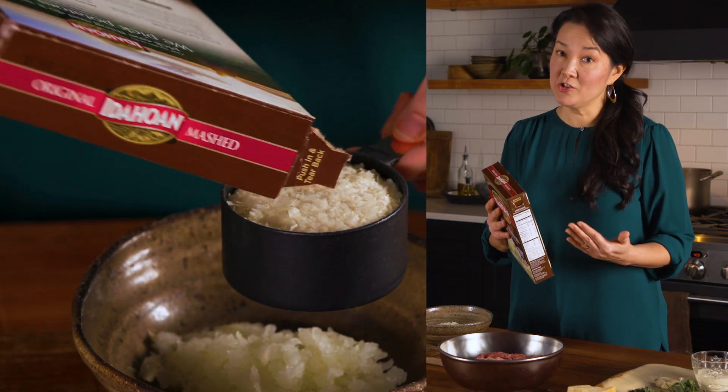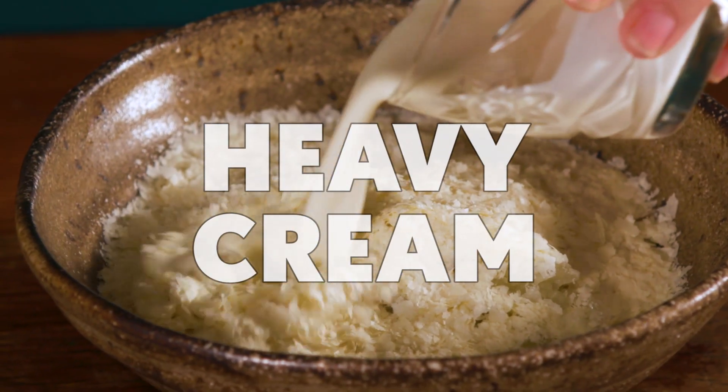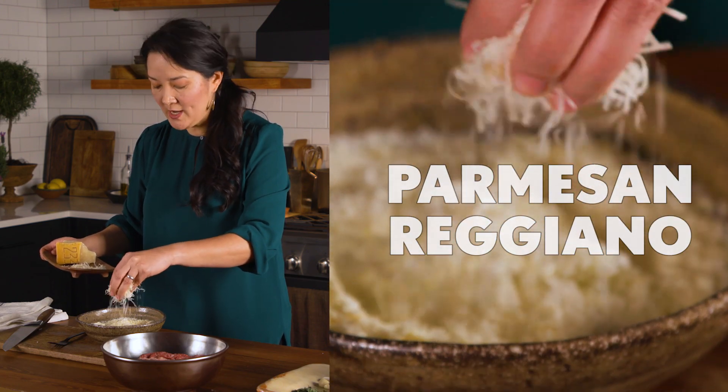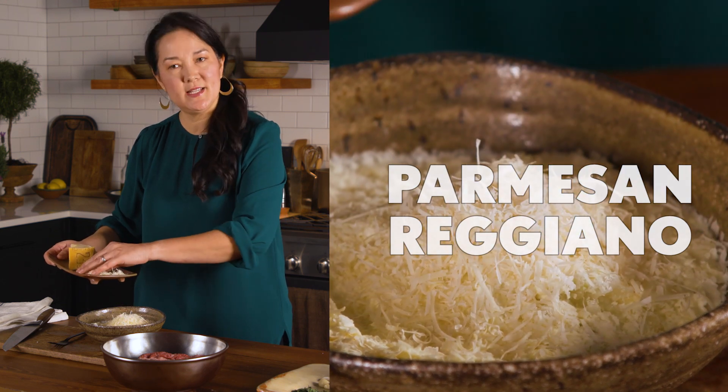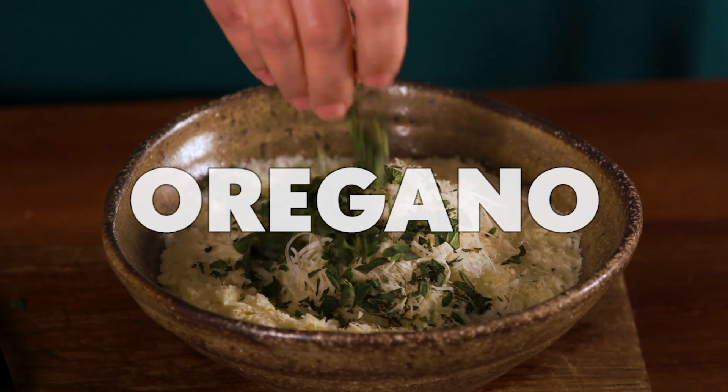And now it's time for my secret ingredient. I'm using instant potato flakes, which are incredible. They are naturally gluten-free because they're just made from potatoes. Just a quarter cup of heavy cream. Now I'm going to add just a little bit of Parmesan cheese — this is Parm Reg. It's going to add that nutty, savory, salty goodness to the meatballs. I have some chopped fresh oregano.